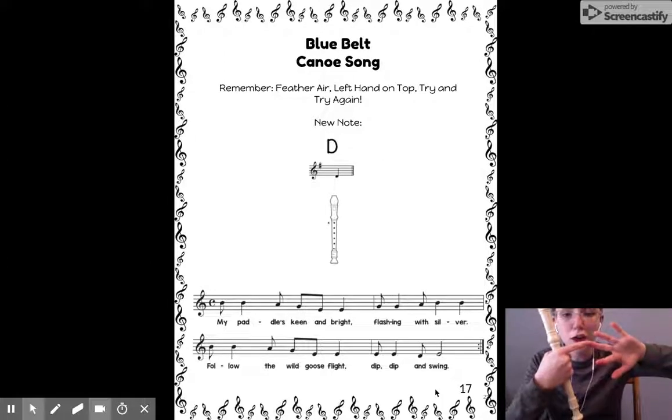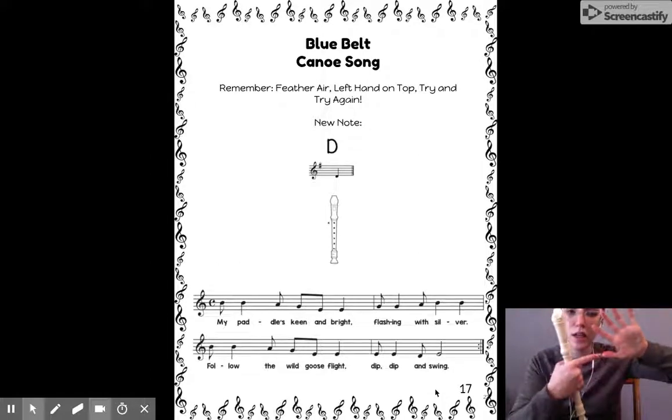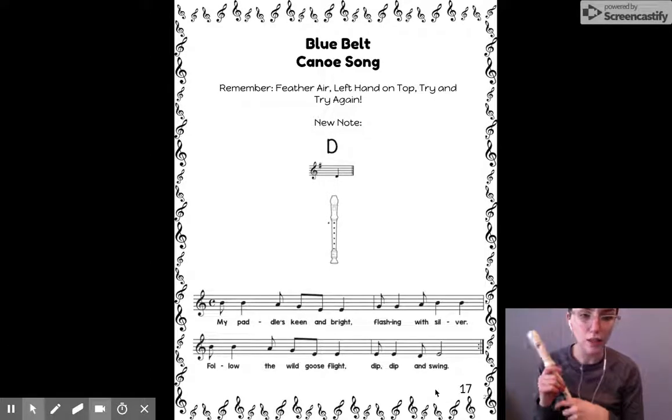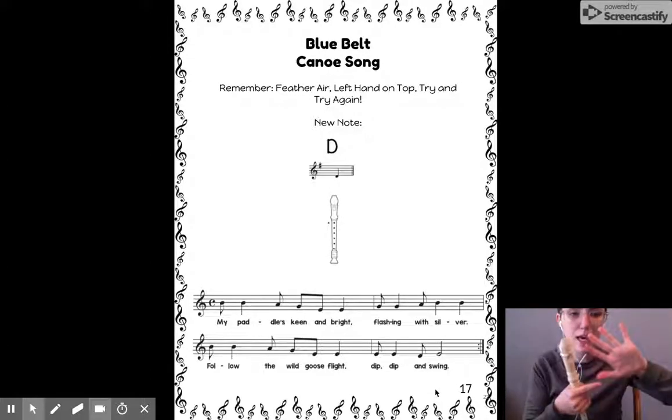Where it says 'follow' — that's where I'm starting now. B, B. Oh, I see a space: A, G, E, E. Hey, that's exactly the same as 'my paddle's keen and bright' — those are the same notes. Then at the end, dip, dip, and swing: that's E, E, D, E.